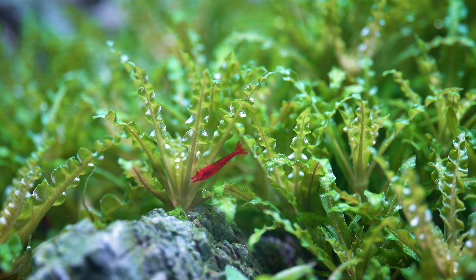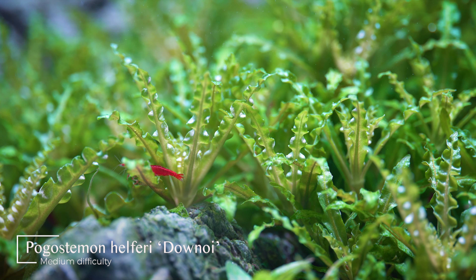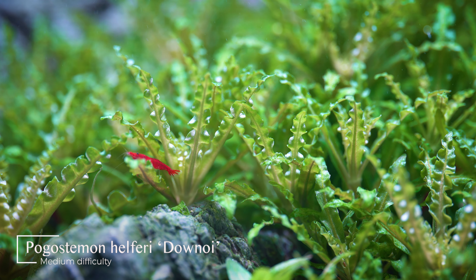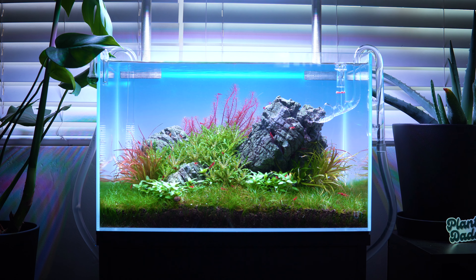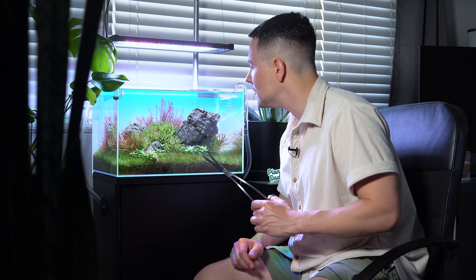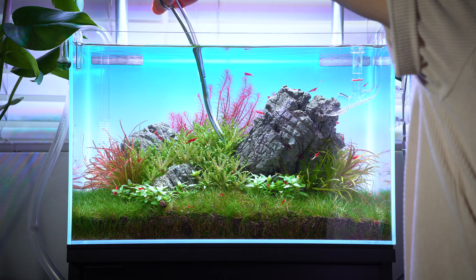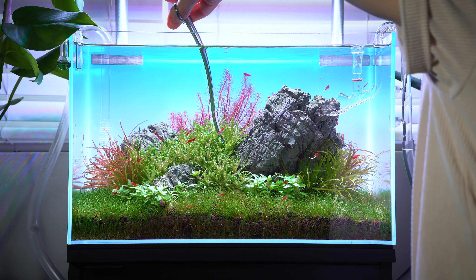The first thing I'm going to do is grab my curved scissors and start with this plant right here. This is Pogostemon helferi and it's really beautiful — it reminds me of a fern you'd see in the Pacific Northwest and it grows really rapidly in this tank. The first thing I want to do is take it down a little bit because it's obstructing the view of the stones and causing them to lose their impact. So I'm going to get in there with my curved scissors and really just start taking things down.